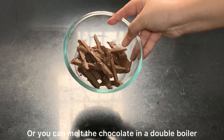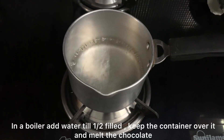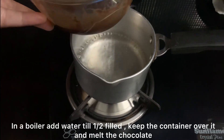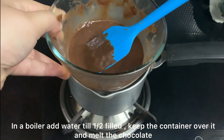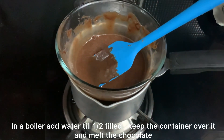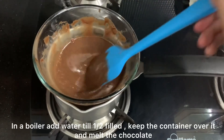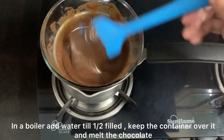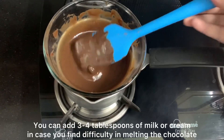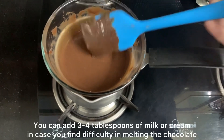For the double boiler method, I have put a pot with half water. You place the container with chocolate over it to melt. My chocolate is already melted because I used the microwave, but you can use this method too. If the chocolate is too thick, you can add some milk or cream to make it silky and smooth.